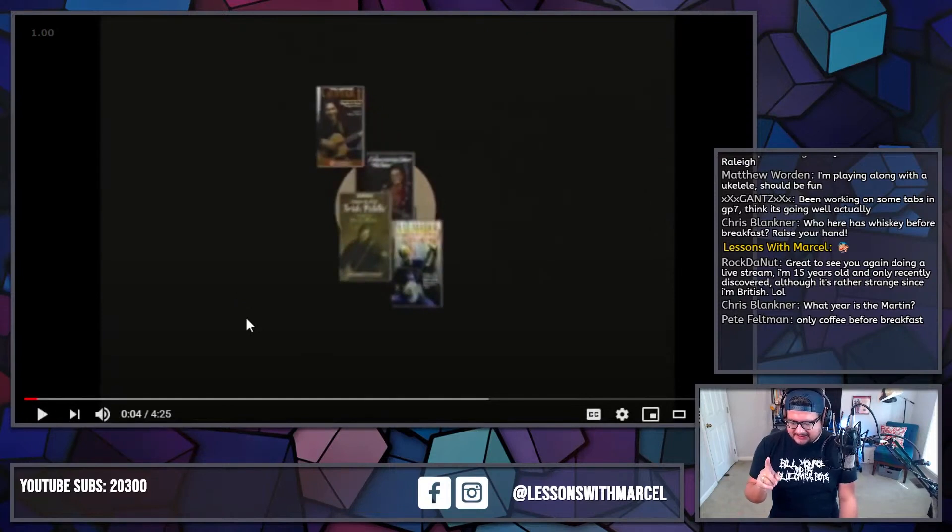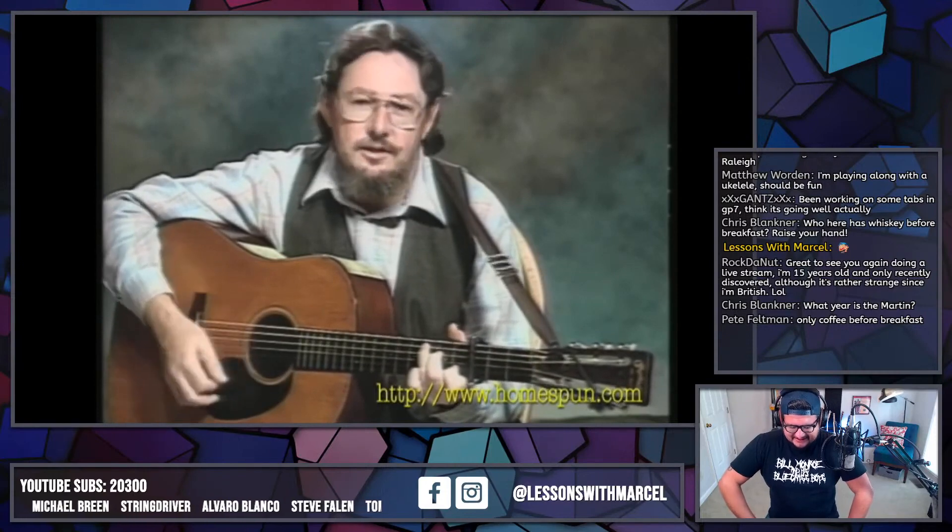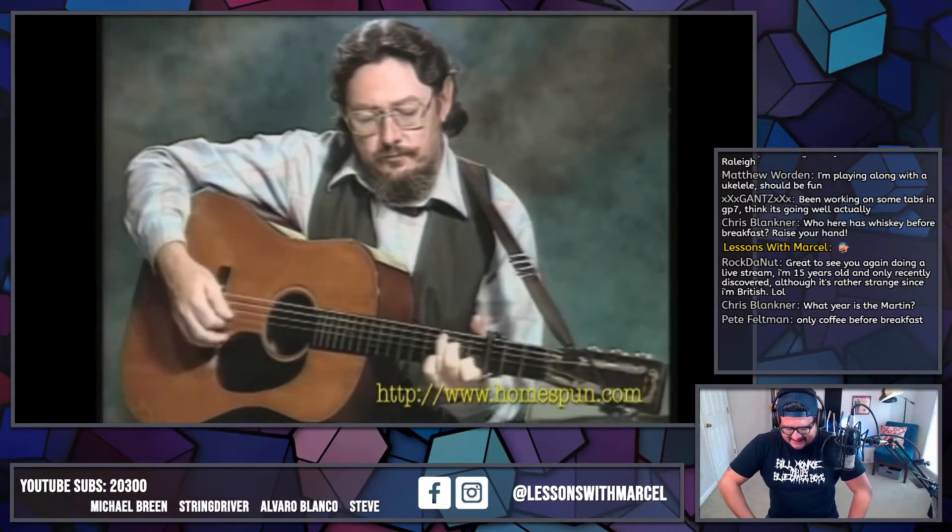Let's listen to this break and we can start transcribing. I wanted to say: if Homespun does have a tab for this, go out and get the Homespun video. I cannot replace the magic of a Homespun VHS, but seriously get the DVD — I'm sure it comes with a tab booklet, something more reliable than what I'm about to do. I'm just going to transcribe it live and I might make mistakes. Whiskey Before Breakfast in the key of E-flat — do it, Norman.